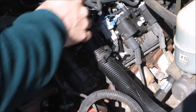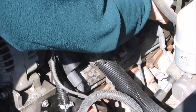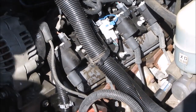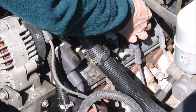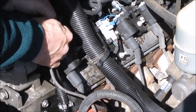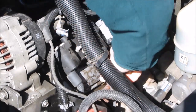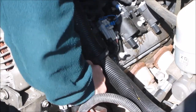Next thing is to undo the coil packs. There's one for each cylinder, right above each cylinder. You might as well also disconnect each spark plug wire from the coil packs. There's really no need to label anything — everything is pretty straightforward in how it all goes back together. Everything lines right up.